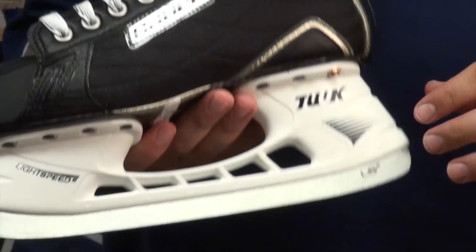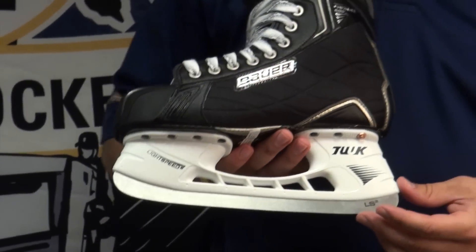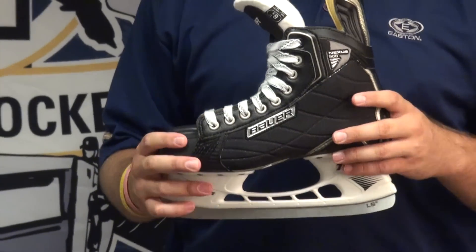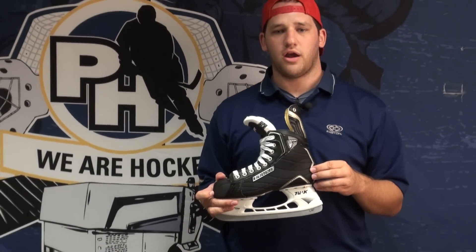This skate is fully heat moldable and it features Bauer's LS2 holder and the LS2 steel. Again, this is Bauer's Nexus 800 skate. It's available now at PureHockey.com and in all PureHockey locations.